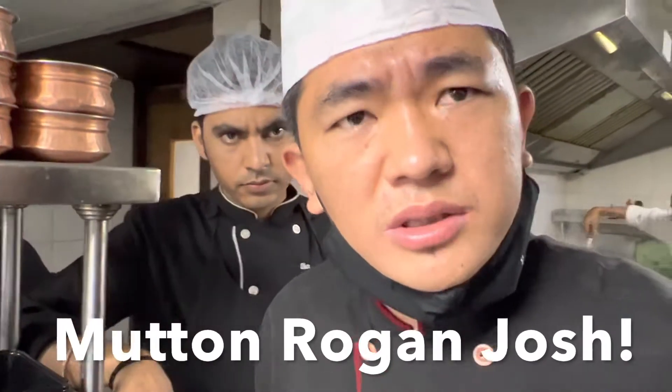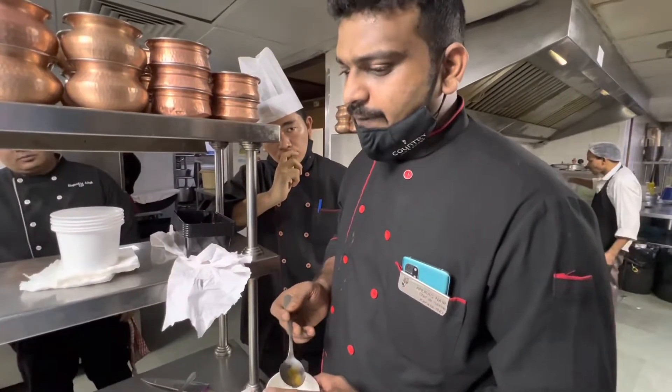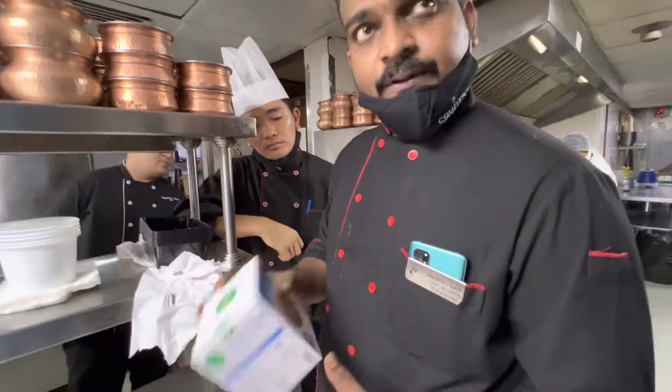What is the mutton Rogan Josh? Mutton Rogan Josh. Good? Flavorful. So this comes with the gravy? Yeah, everything.